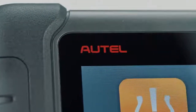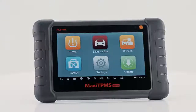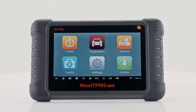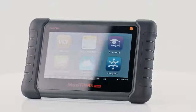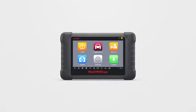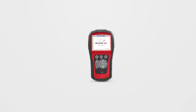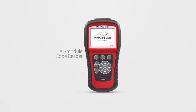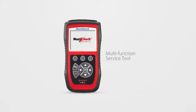The Maxi TPMS TS608 is an industry-first dynamic combination of advanced service, all-system diagnostics, and complete TPMS in one 7-inch tablet tool. It's three tools in one, combining the capabilities of some of Autel's best-selling handheld tools: a comprehensive TPMS service tool, an all-module code reader, and a multi-function service tool.